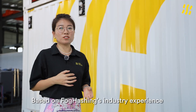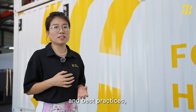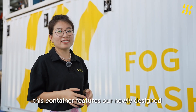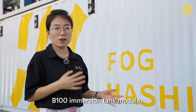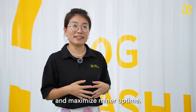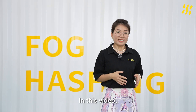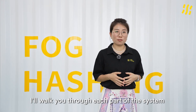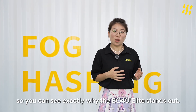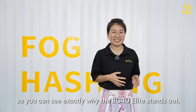Based on FOCHASHING's industry experience and best practices, this container features our newly designed B100 Immersion Tank module, built to lower operational costs and maximize miner uptime. In this video, I will walk you through each part of the system so you can see exactly why the BC40 Elite stands out.